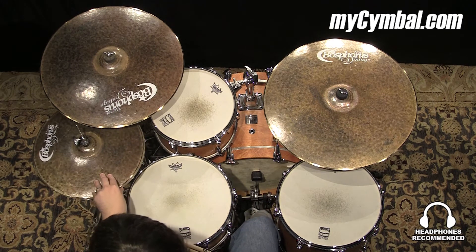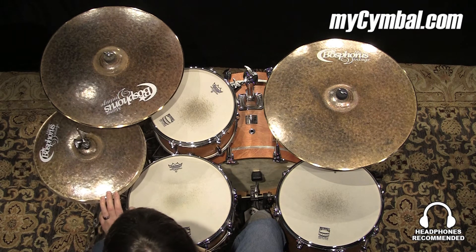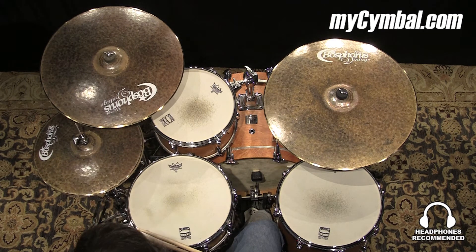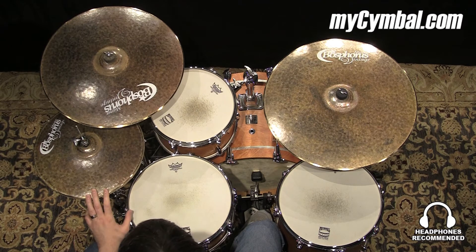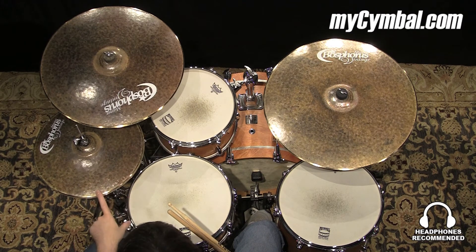This is a really heavy pair of the 15-inch Master Vintage high hats, top and bottom, so it makes these a lot sharper than most of the others you're going to hear. Higher pitch sound, brighter stick attack, a lot sharper when you lay into the edge — a little more bite to it. These are going to cut a lot better than the majority of the Master Vintage.